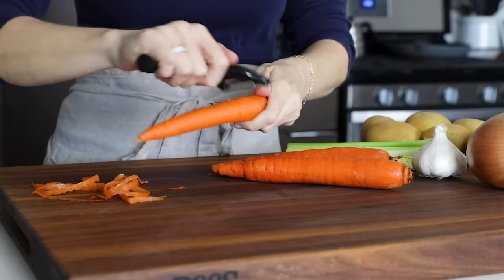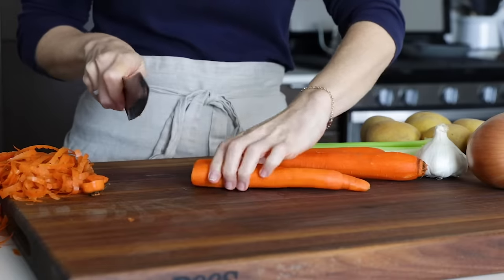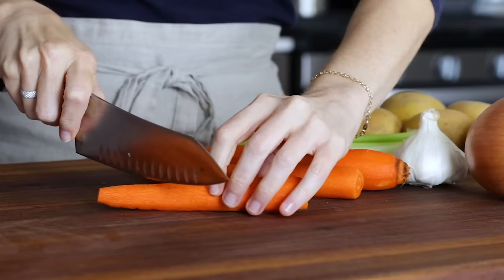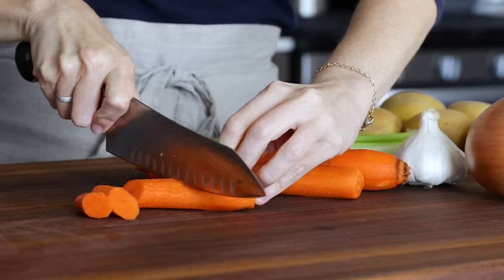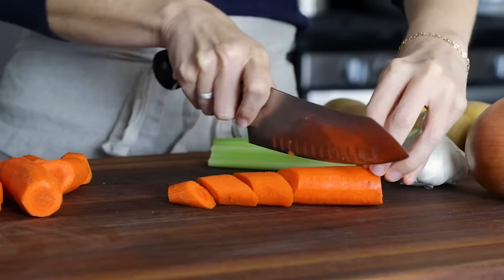To get started, you'll need to prep just a few vegetables for the slow cooker. Peel and trim four carrots and then cut them into large chunks. You don't want to cut the carrots too small as they'll be in the slow cooker for about eight hours and they'll go way too soft if they're cut small.